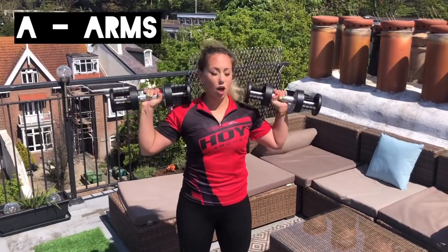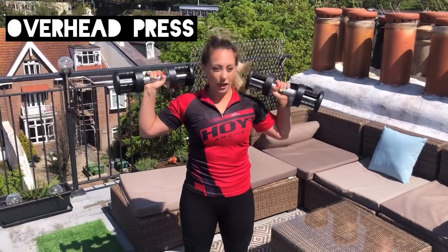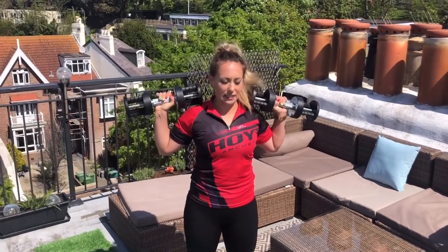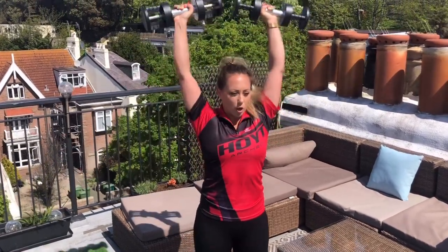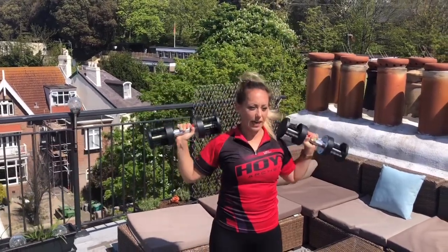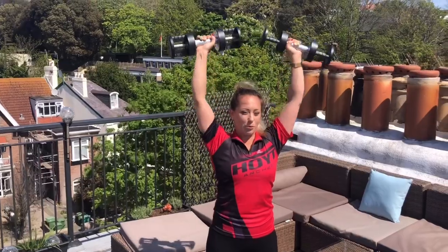New circuit. Starting with the A's — the arms. Overhead press today. Got our elbows down by the side of our body, squeezing the shoulder blades together. Then you're just going to push up over your head, making sure you're squeezing in your core, bringing the arms down and pushing up again.